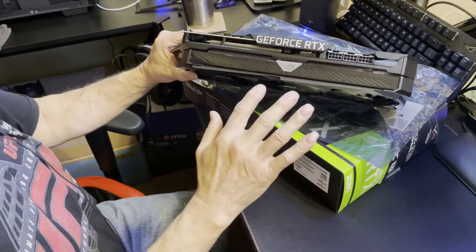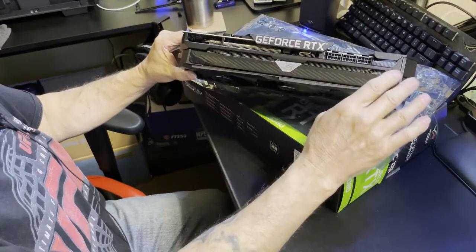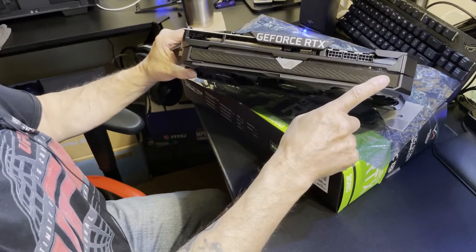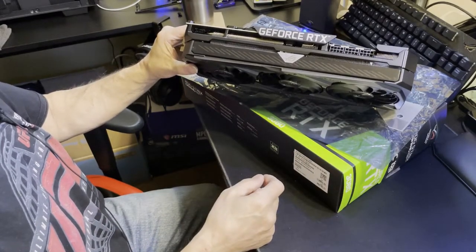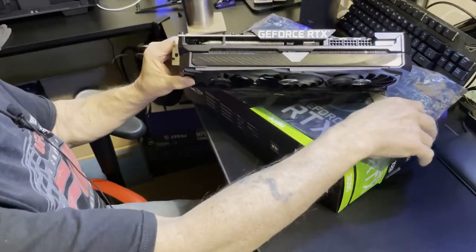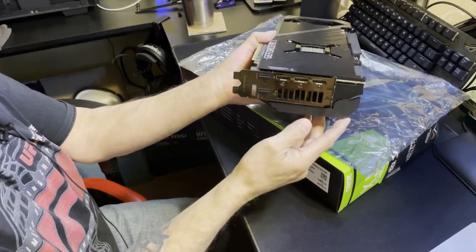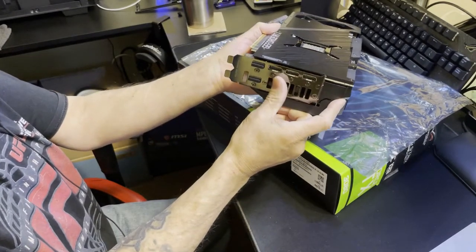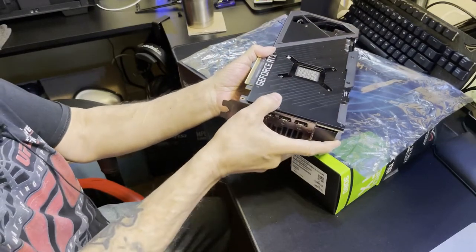We have the Asus emblem on the two outer fans with ROG dead center. The center hub is a piece of plastic that protrudes a little bit. Awesome job on the heat sink and fins. Asus, you hit the nail on the head — this card has just about everything you could think of. It's a gorgeous card. Your three 8-pin connectors — and they're getting away from the 12-pin connector, which I can't stand.